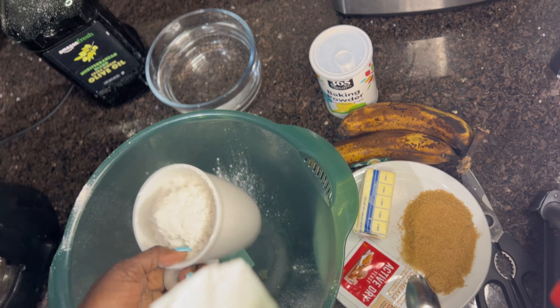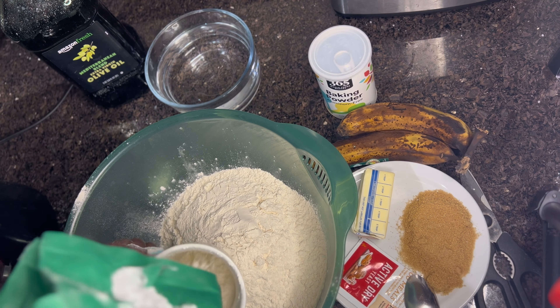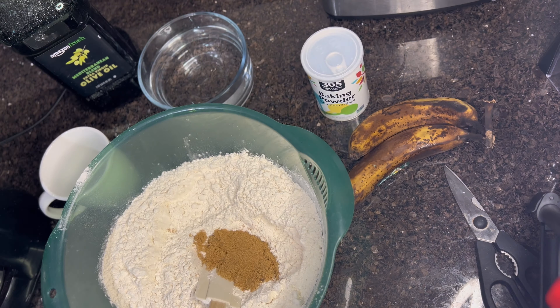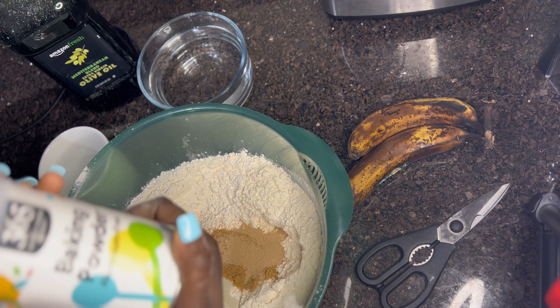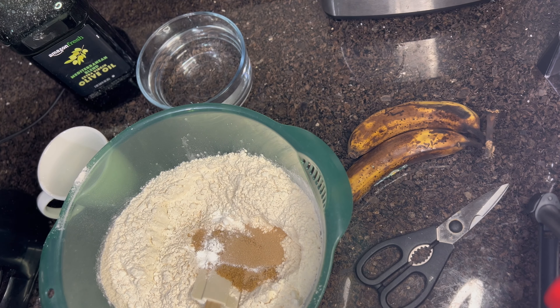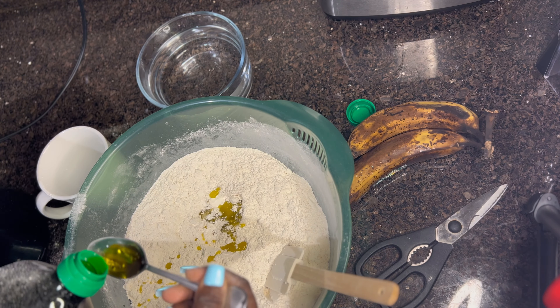We're going to add all the dry ingredients together. I'm going to use four cups of flour, then mix in the sugar, salt, yeast, and baking powder. This works so well — mixing dry ingredients together first. Other people mix everything directly into the water, but I prefer doing it this way. Then I'll add some oil.